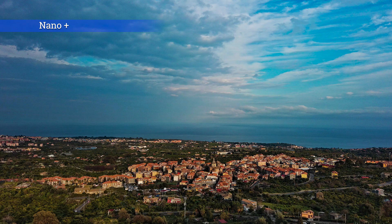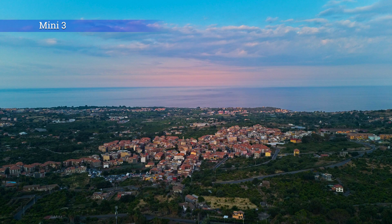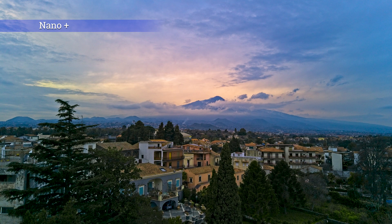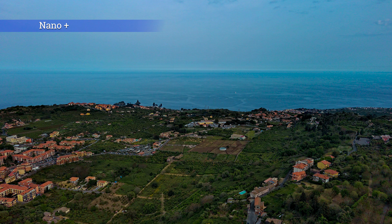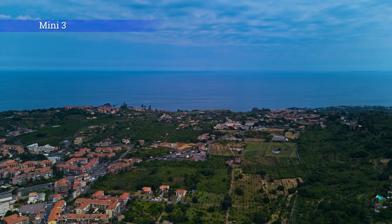When I compare two drones, I always shoot in the same light conditions with a couple of minutes of difference between the two models. This time I couldn't do it, as my Nano Plus is not feeling well at the moment. So the images are shot in the same locations and with similar light conditions, but a few days apart.